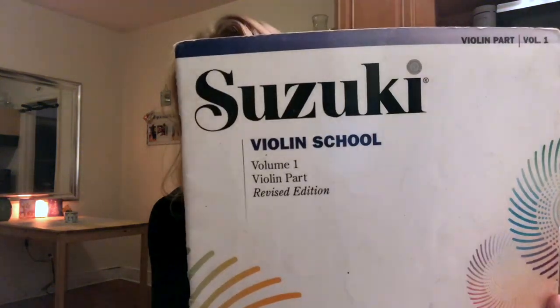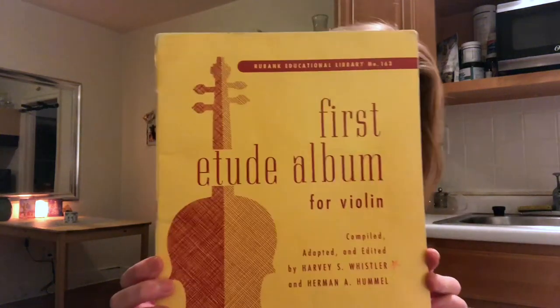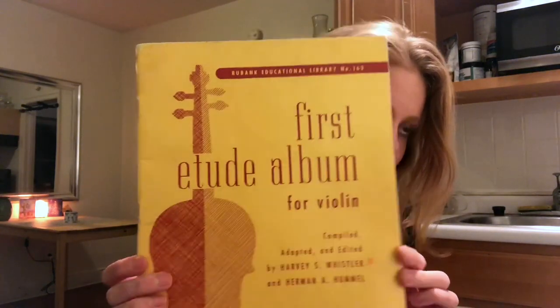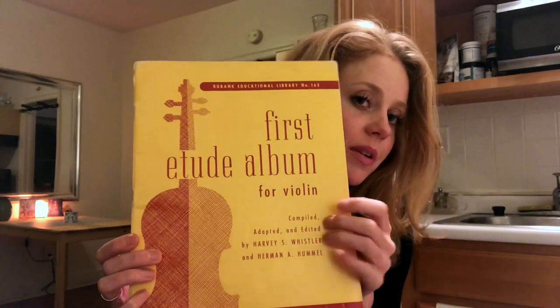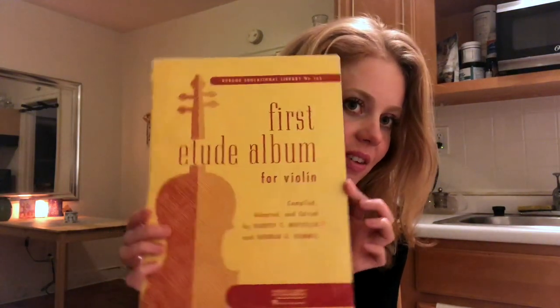The first book would be Suzuki Book 1 for violin. If you're a violist, you can do the same thing — some of these books are also available for viola. After that, you need a technique book, because you want to get around the instrument and become familiar with different key signatures. I would start adding the technique book when you're a few songs into Suzuki Violin Book 1.